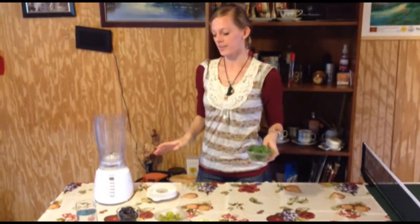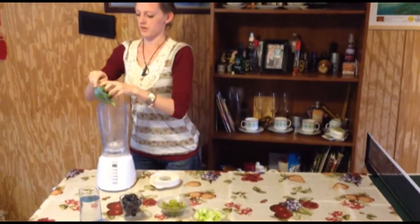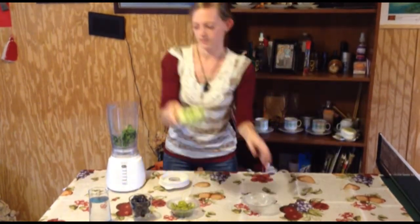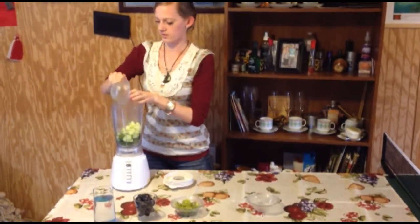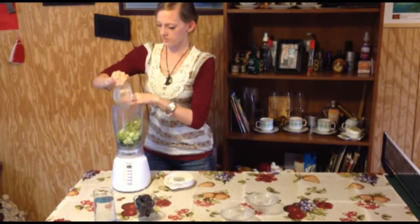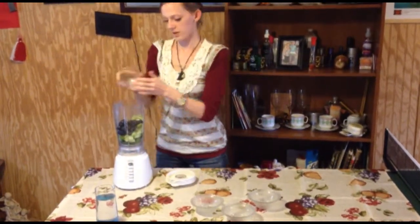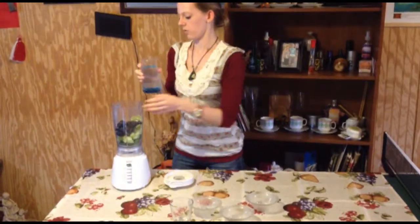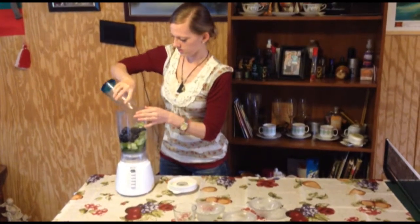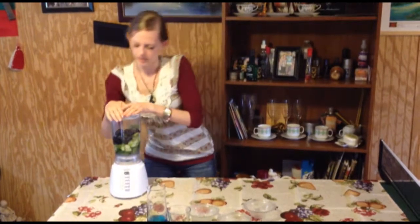So all we're going to do now is pop everything into our blender and blend it up. So first we'll put our spinach in, cucumbers, kiwis, grapes, and now our water.